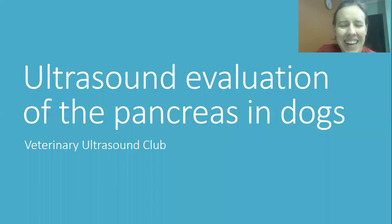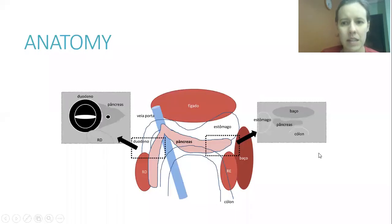Hello everybody, I am inviting you to join me to see this video about the pancreas — specifically the ultrasound evaluation of the pancreas. The first thing I would like to show you is a little bit of the anatomy. This is important when evaluating the pancreas, to remember the landmarks and where it is located in order to find it more accurately.